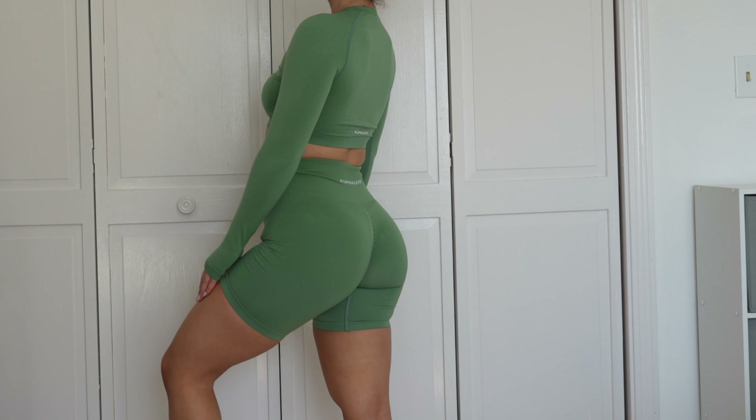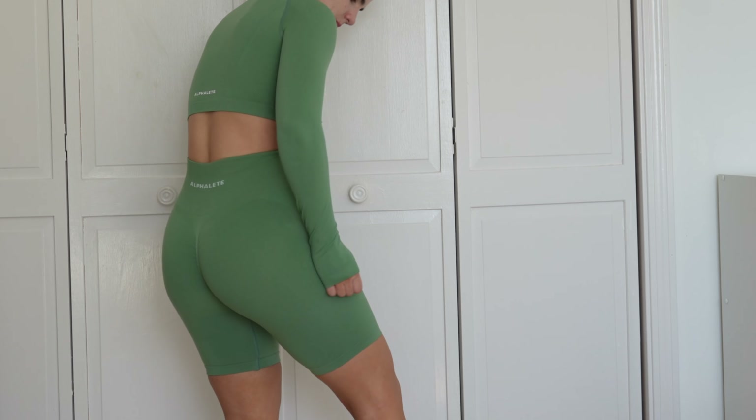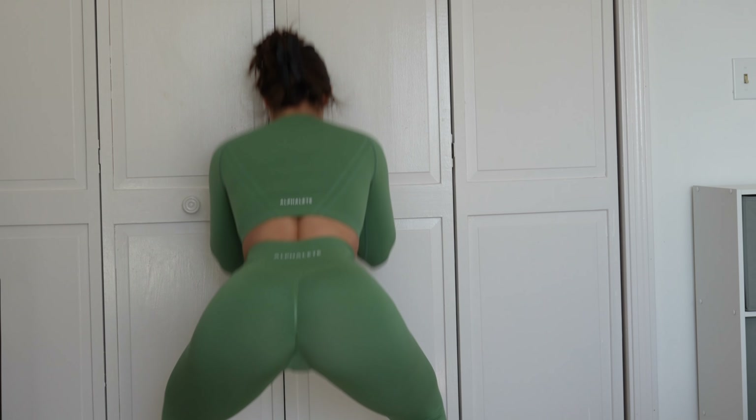Here are the 6.5 inch Amplify shorts in Jade — they are squat proof in my opinion. I am wearing beige underwear in all of these squat tests, which is what I'd recommend, because usually things are pretty squat proof with beige underwear. Some colors can be sheer and I'll always tell you if it looks sheer. Here are the Ivy leggings on, and these are squat proof as well.